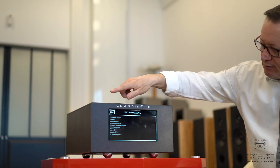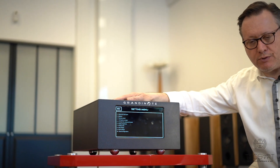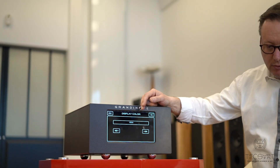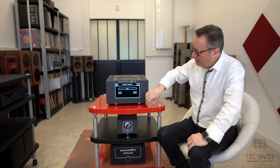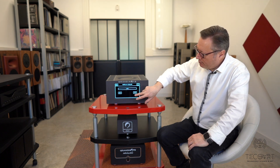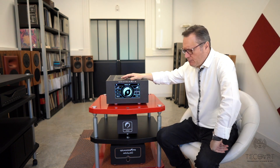The display can also be configured extensively. In the core configuration menu there is a lot to adjust, including functions carried over from the previous model — for example, brightness, display color, or turning it completely off so you are not disturbed by the screen light when listening in darkness. You can also transform the display into a VU meter or a spectrum analyzer, if you prefer.